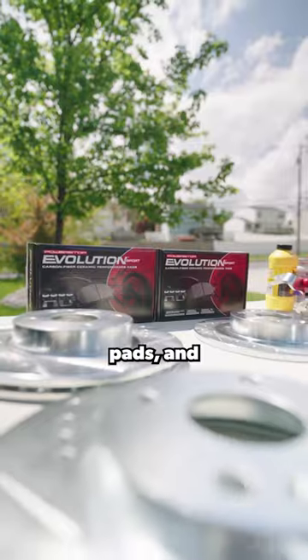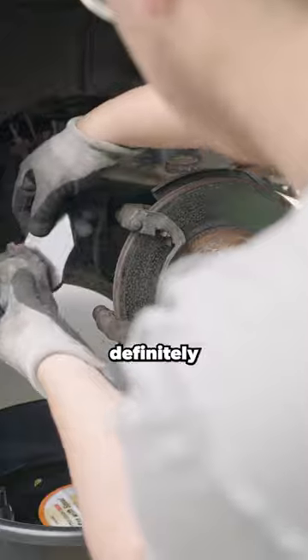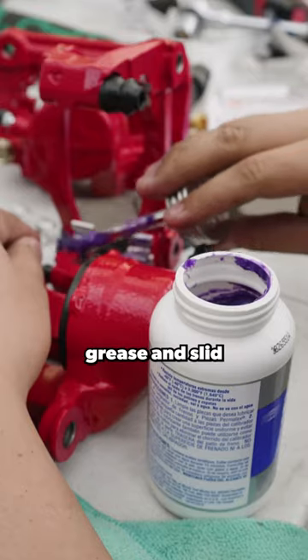The kit consists of new rotors, pads, and calipers. Starting with the fronts, we loosen the brake line and slider pins to access the brake pads, which are definitely toasted. Next is to loosen the caliper bracket, which allows us to slide the old rotor off.